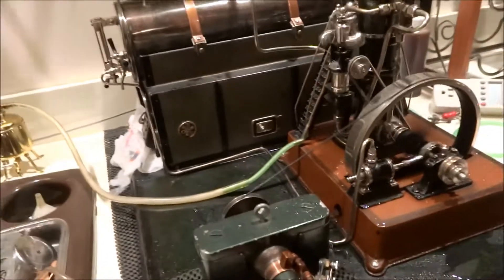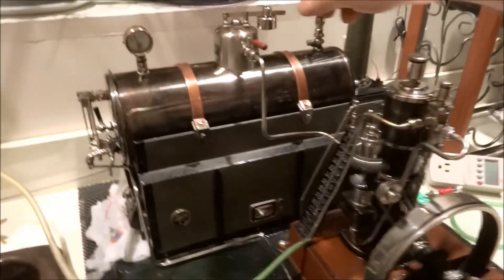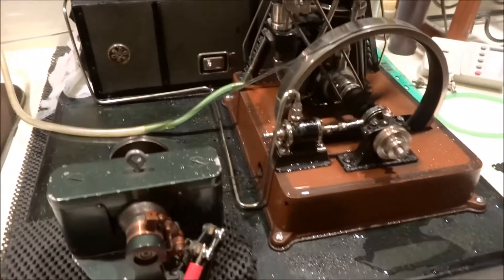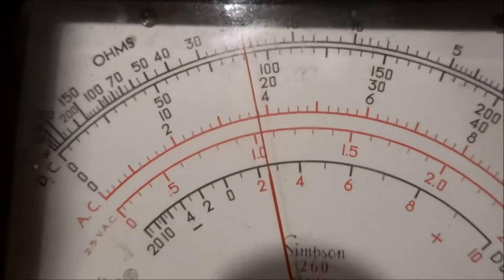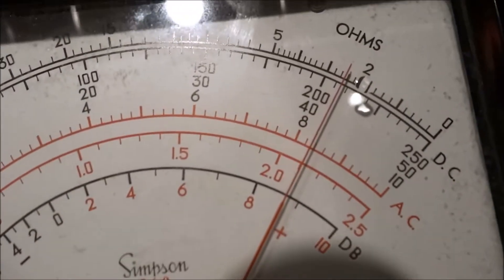Sure does like to run though. Even at that nice slow speed, she's chugging away making just about four volts. And then we have over eight volts, almost eight and a half.